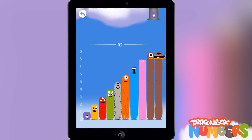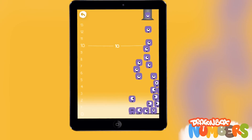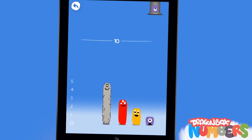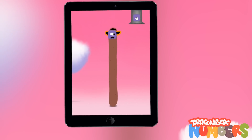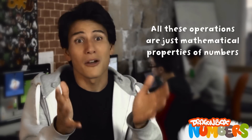The characters we have created are called nooms. They have their own personalities and each one represents one of the numbers. They are really mathematical objects — you can combine them, stack them, compare them, and slice them. They can even eat each other. All these operations are just mathematical properties of numbers.